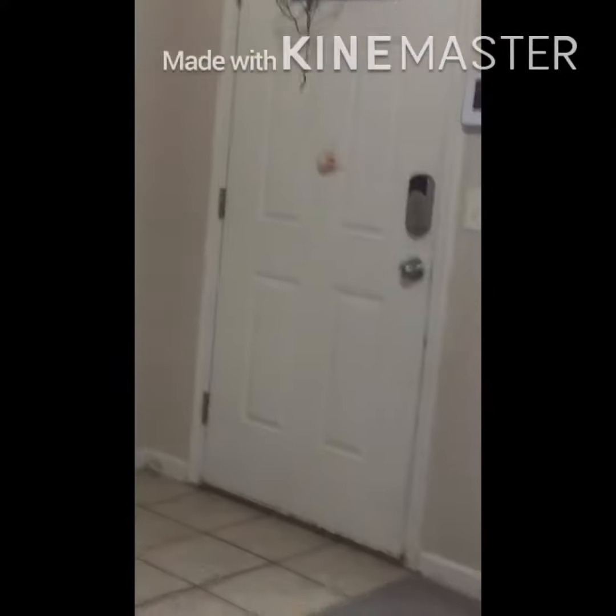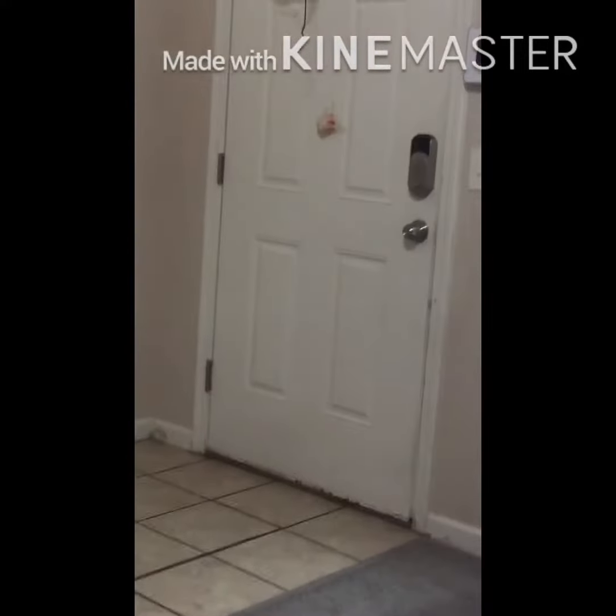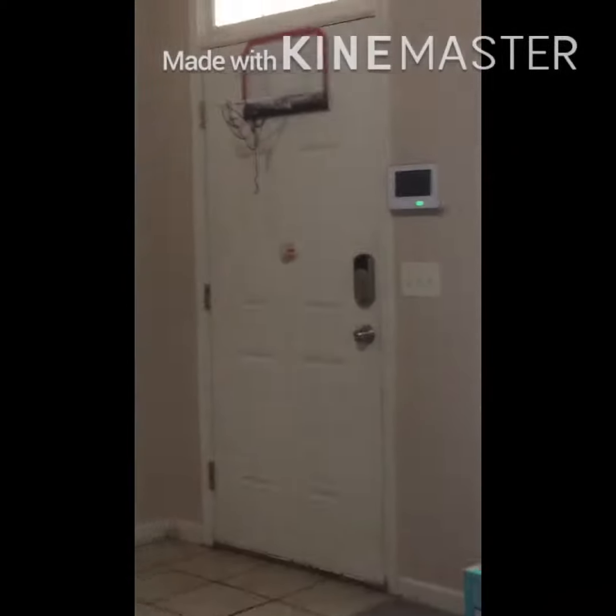Okay, this is the ball hitter. Did I hit that? Okay, are you ready? This is the ball hitter. You missed it. Did you see how close? Go, Payton.